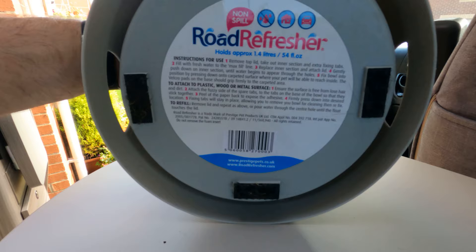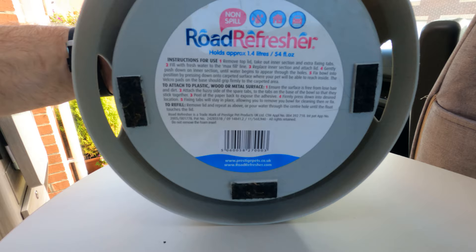It's got little velcro feet on the bottom. I find that if you just stand it on your carpet it gets a good grip — it never moves. I've never spilt a drop. The Road Refresher water bowl comes in two sizes: a large is £12.99 and a small is £11.99, both from Amazon. They currently have them in stock and you can get them on Prime, so you could have one delivered tomorrow. If you have dogs and you're going to travel, I recommend one.